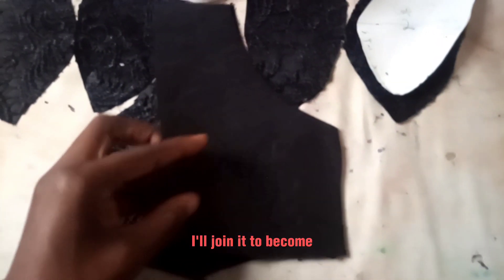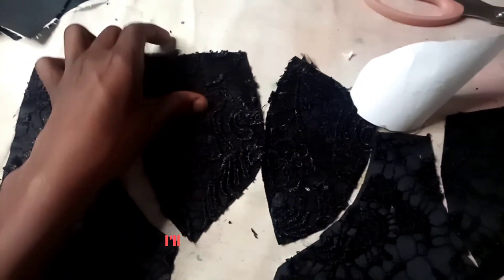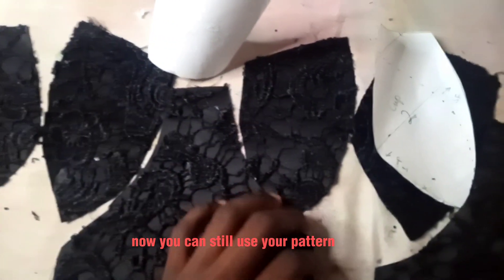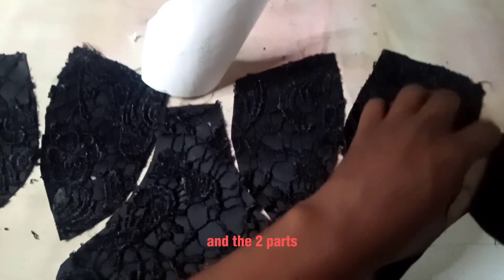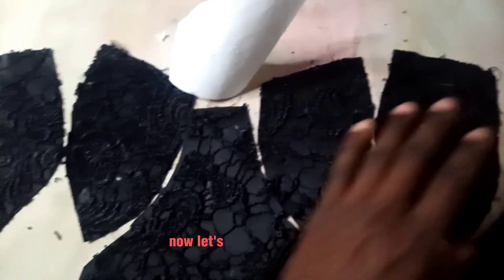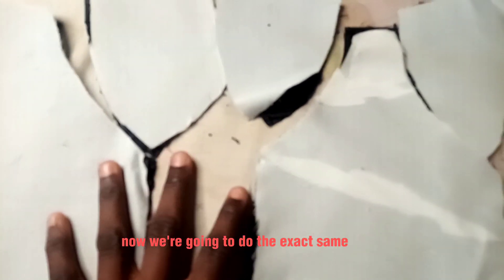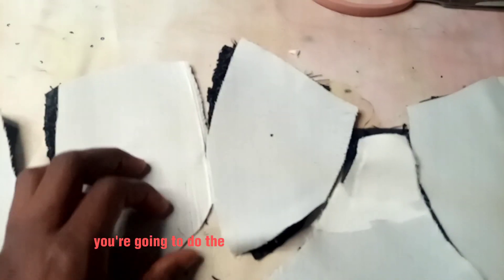Instead of three pieces, as you see on screen, these three pieces will become one piece of under fabric. Then I'll join the cups to each other, making sure the right sides are facing each other. You can use your pattern paper — the two parts will become one cup for the left and one cup for the right. Now let's go to the machine, but first do the exact same joining process for the lining as you did for the main fabric.